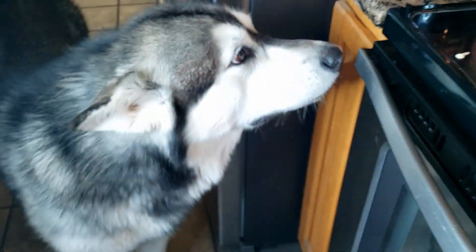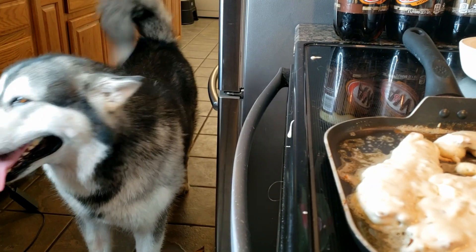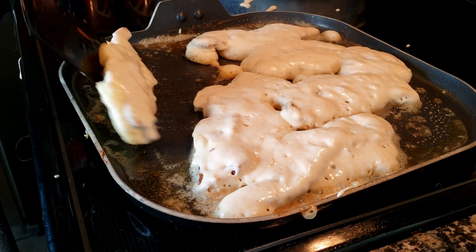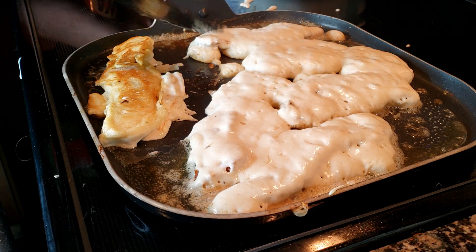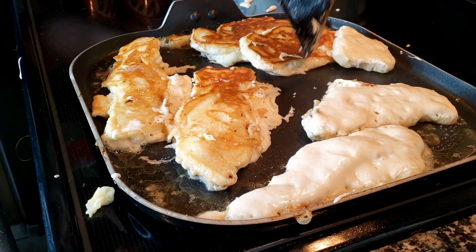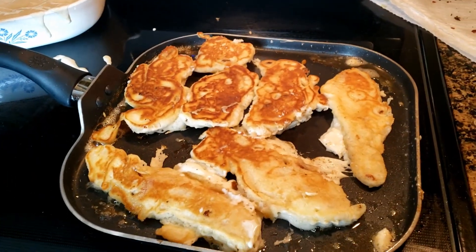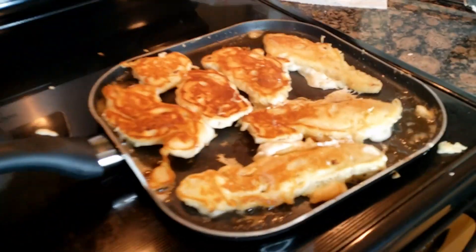Alright, they're looking good! He says they're smelling good too, Mom. Those look perfect. Those look amazing.